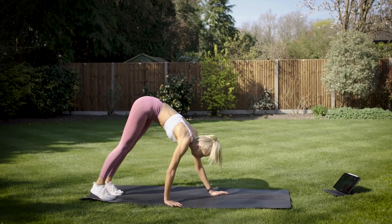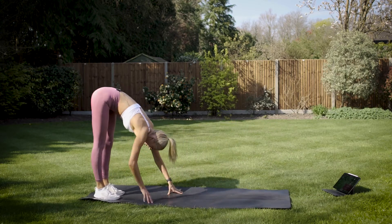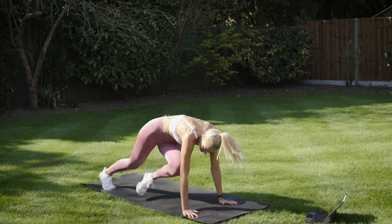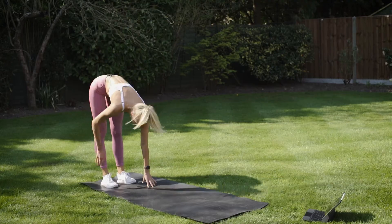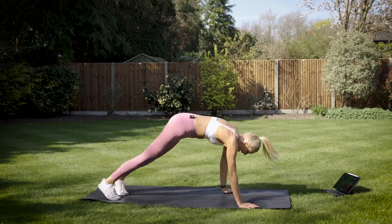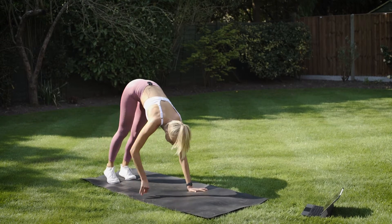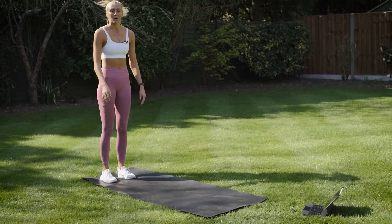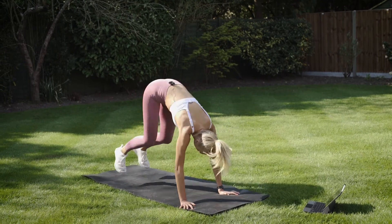Bring it down to the floor, walk it out. High plank — switch it on. Four crossbody mountain climbers, walk it back up, stand, squeeze the glutes. Let's get into a rhythm. Engage that core — bring that bum all the way down, squeeze in on every rep, and bring it back up. Coming into your final ten seconds here. Can you give me one more rep, guys? Stick with me. Three, two, and one.